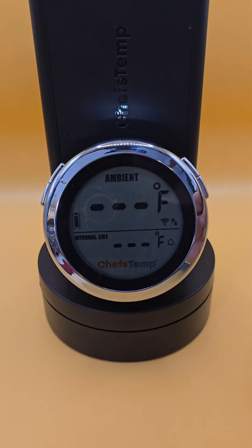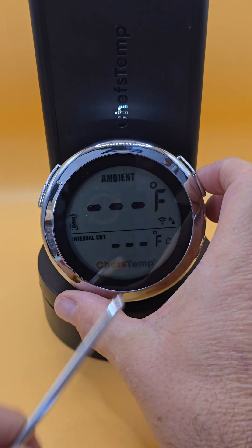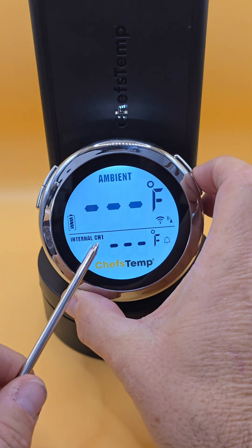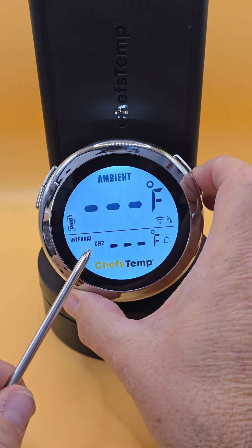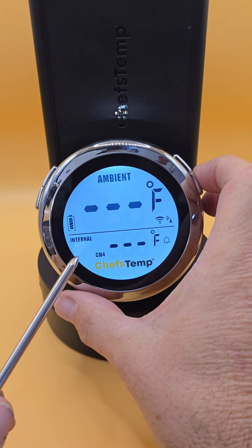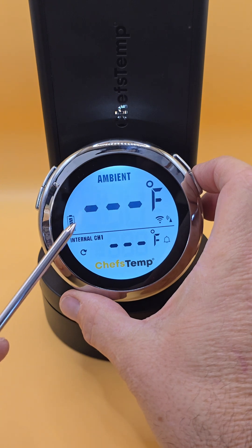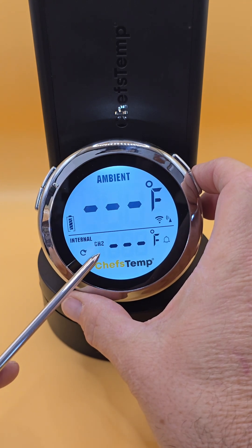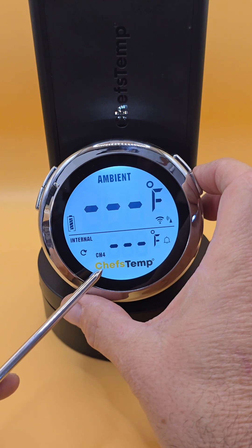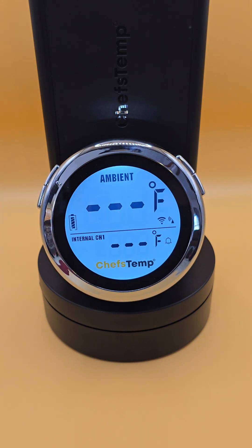Let's look at the S1 first. If you push the channel button on the far right side, it changes the channel mode. You can choose probe 1, probe 2, probe 3, and even probe 4 on the S1. And if you press it one more time, you see that little cycle button come up, and that means it's in loop mode. It'll cycle through all four channels, all four probes. But if you press it again, it goes back to channel 1.